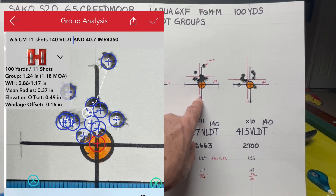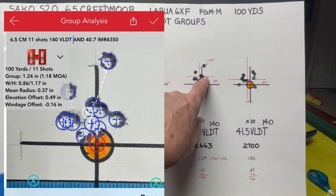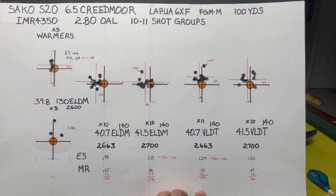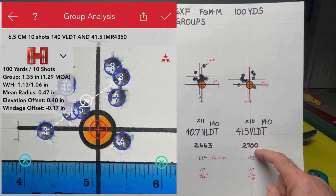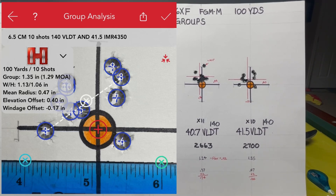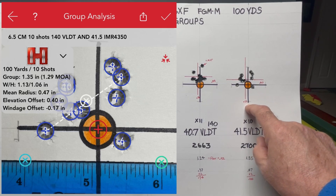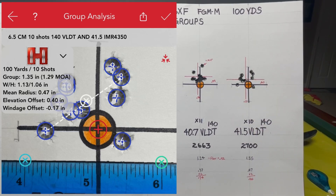The average point of impact was 1/16 inch off center and a half inch high at 0.49. The cluster showed a 0.37 mean radius, giving an average group size of 0.74 inches. Then with 41.5 grains of VLDT at 2,700 feet per second, the extreme spread was 1.35 inches and the mean radius was 0.47, giving an average group size of 0.94 inches — this was getting more spread out. This would be a good round for hunting, but not for precision rifle.